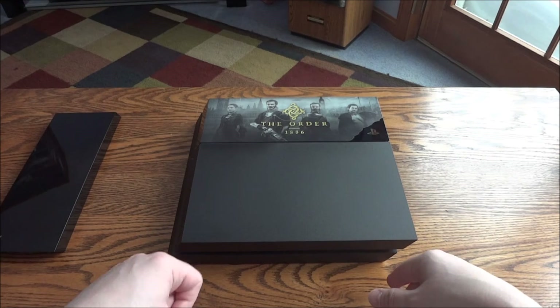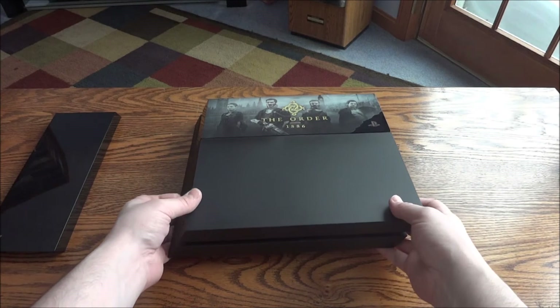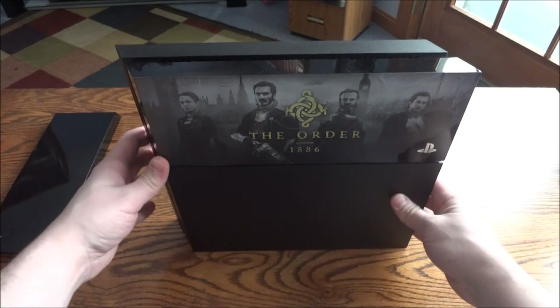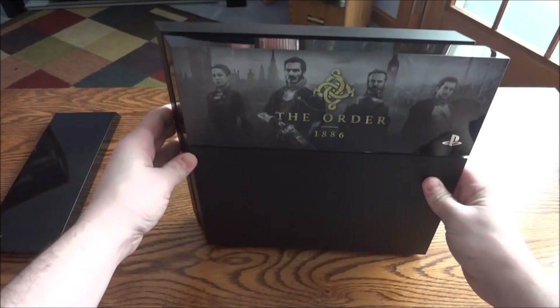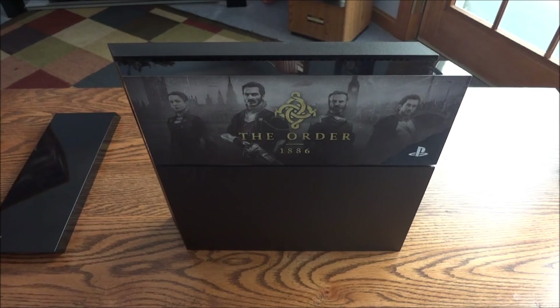I always keep my console lying flat — I don't really like it vertical even if I had a stand. When I had a 360 it almost seemed like it was made to stand up, whereas PlayStation is usually more made to be flat. And that's how it looks standing up — pretty cool faceplate, I like it a lot. Alright guys, I appreciate you watching — bye!